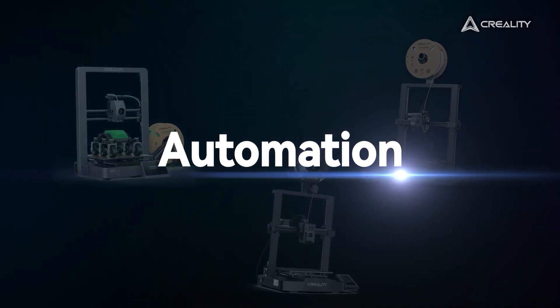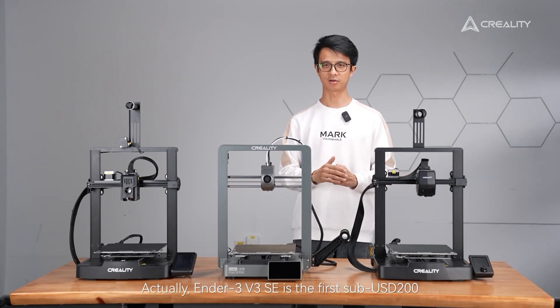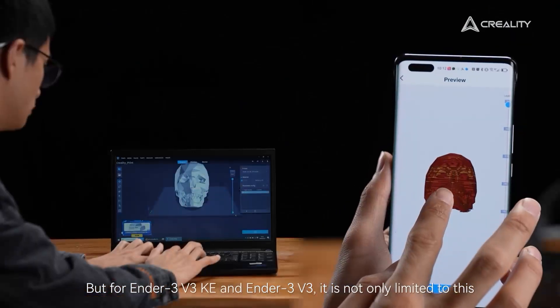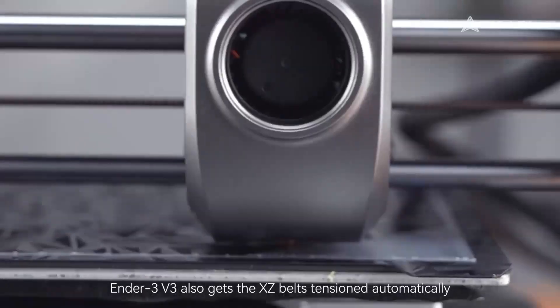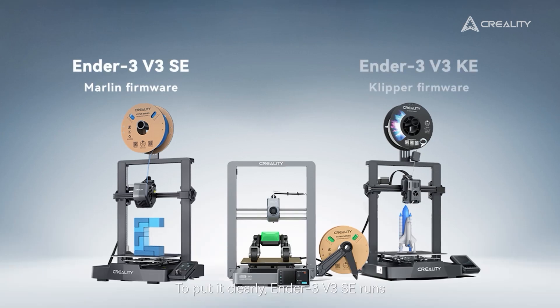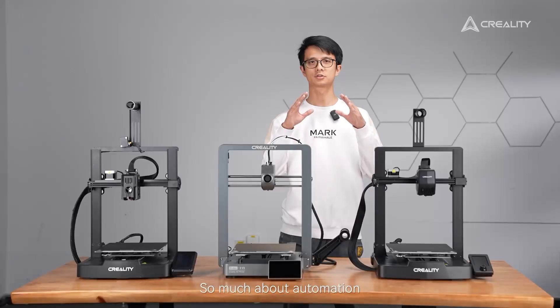Now let's talk about automation. Auto-leveling and auto Z-offset are now standard across the whole Ender 3 V3 series — no more paper tests. The Ender 3 V3 SE is the first sub-$200 printer to have both auto-leveling and auto Z-offset. The KE and V3 go further with Wi-Fi capability, letting you control and monitor prints remotely via the Creality Print app and Creality Cloud. The Ender 3 V3 also features automatic belt tensioning. A major differentiator is firmware: the SE runs classic Marlin firmware, while the KE and V3 both run Klipper firmware.